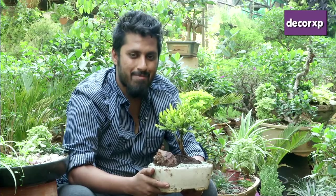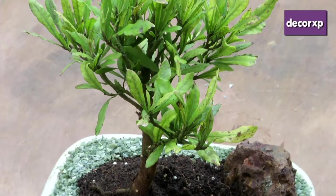The reason this is called a mame bonsai is that mame in Japanese means mini — it's actually a mini bonsai.